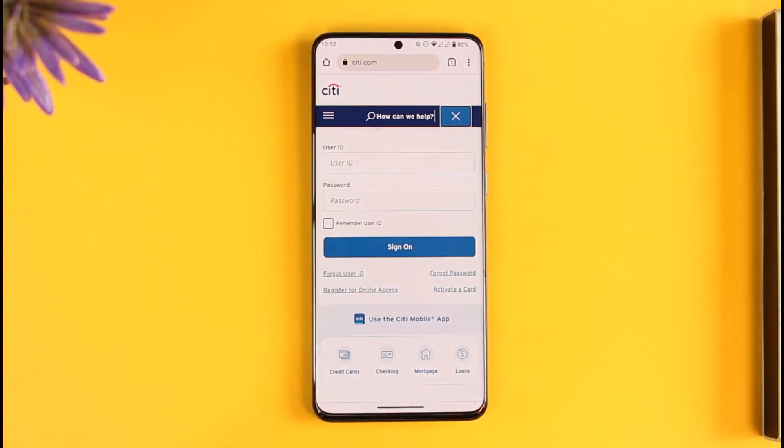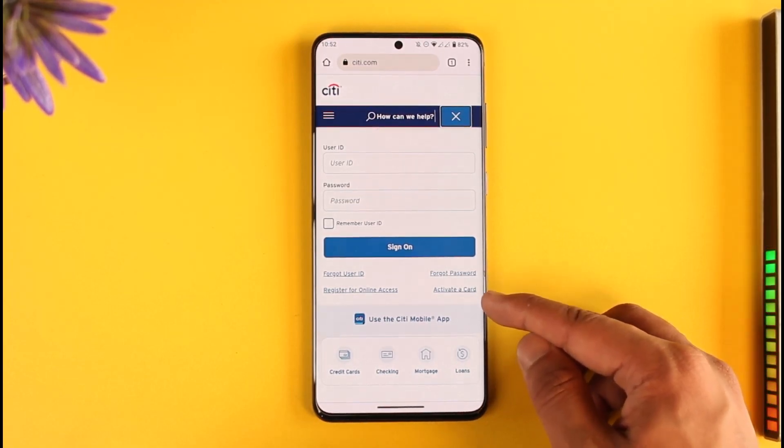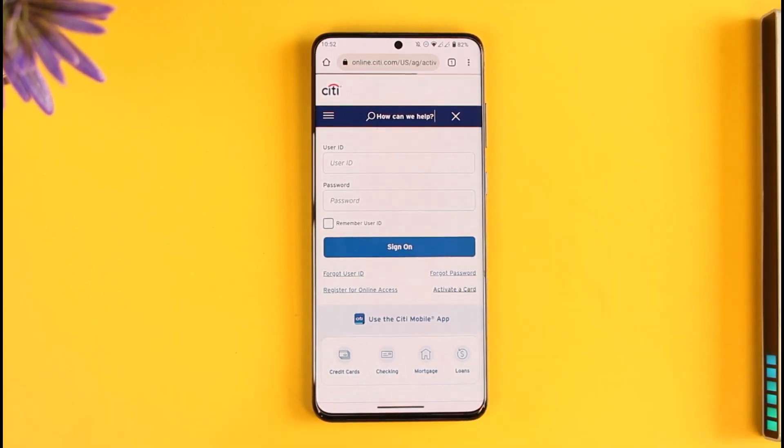Just make sure to tap on it. As you tap on the option, if you look at the bottom right you'll find this little button known as activate a card. So you just want to make sure to tap on the activate a card option.